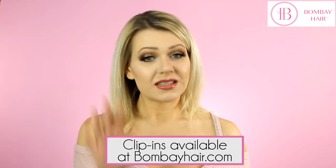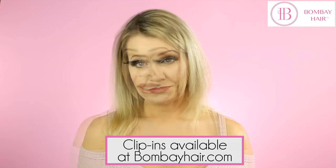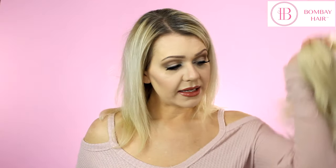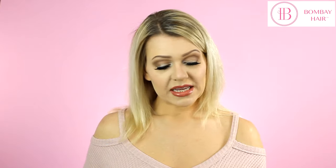If you want to buy clip-ins, my suggestion for very thin hair is to go with the 125 gram Bombay Baby hair extensions. It's not going to pull on or break your natural hair. You're getting a little less hair in this pack, but it'll probably look the most natural in thin or fine hair. If your hair is brittle and breaks easily, I would go with the lower gram set of hair extensions.